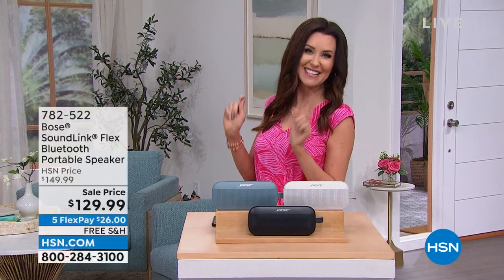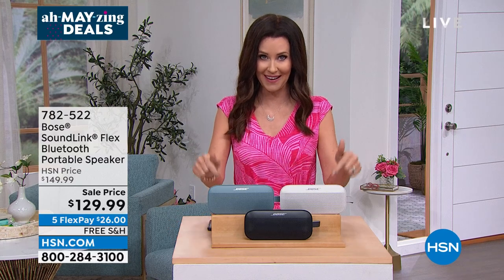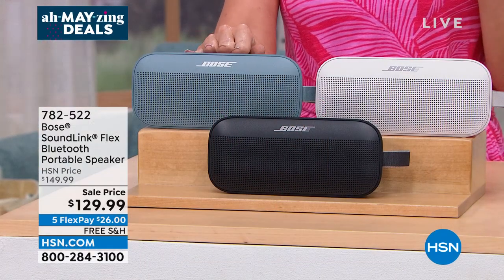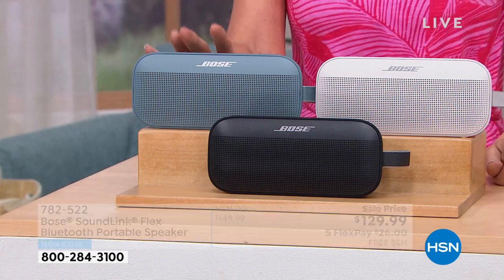Are you ready for premium sound? The sound that exotic sports cars use, famous museums like the Sistine Chapel rely on — they all rely on Bose. We have the launch here at HSN of the Bose SoundLink Flex — we've never offered it here before and it is $20 off. Premium Bose sound in a small container, on sale today — just $26 — and we're going to ship it to you for free.